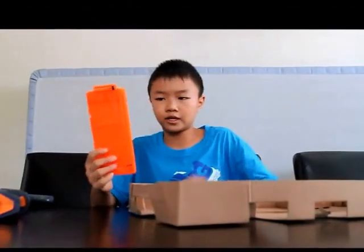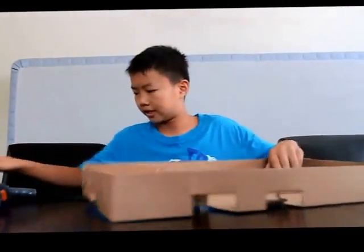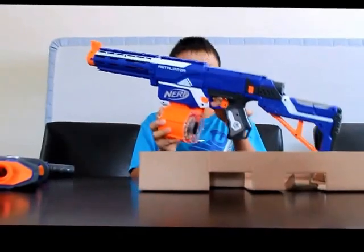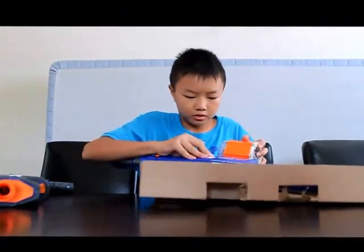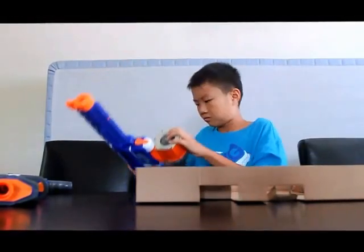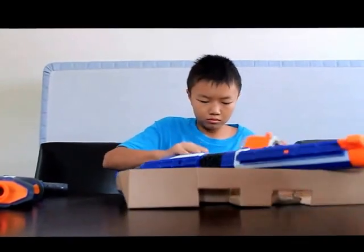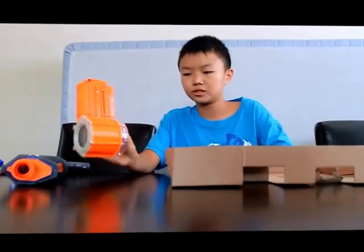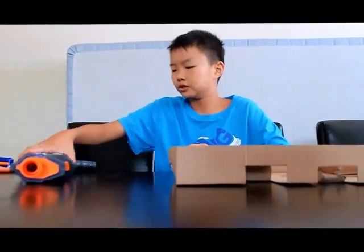It comes with a 12-dart clip, looks like this. That's the same thing that's on the Retaliator — here is the Retaliator, it's a modded Retaliator. So I'm just going to take the clip out of this. This is the original Alpha Trooper's clip — it's an 18-dart drum. I'll probably be using that for testing.